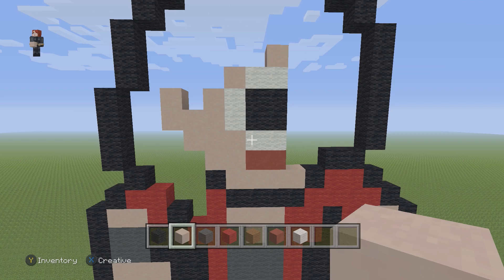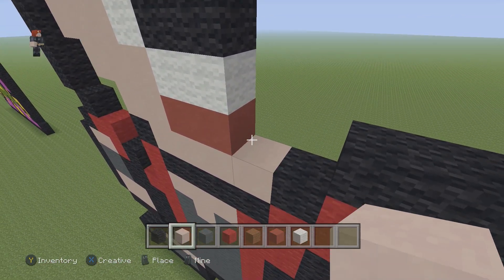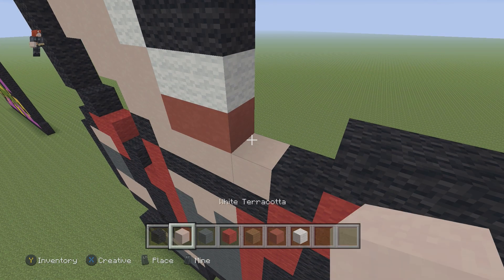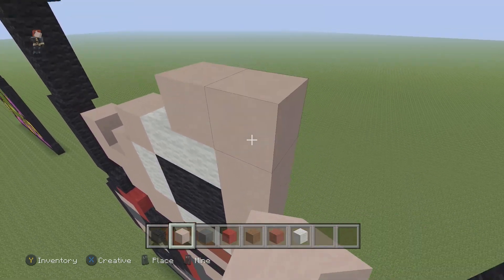She looks a little funny right now, but once we fill it in she's going to look great, so we just have to keep building. We're going to go to the right and place seven white terracottas going up: one, two, three, four, five, six, seven.